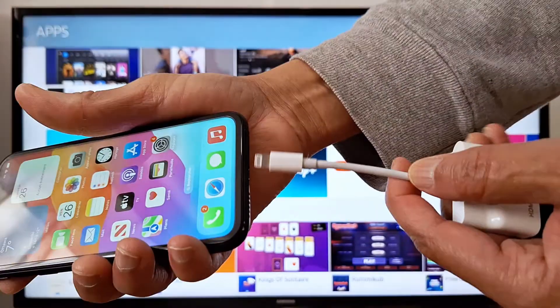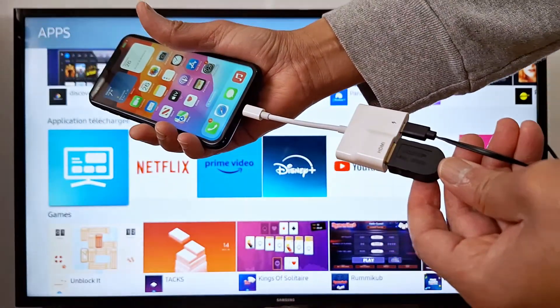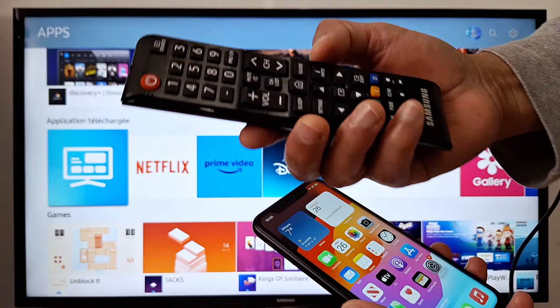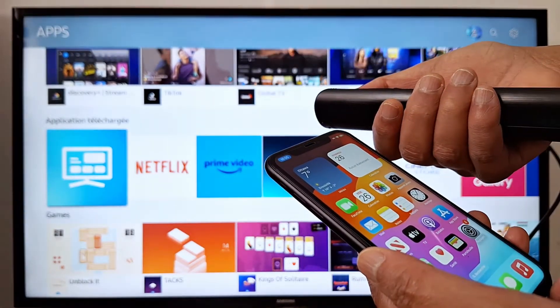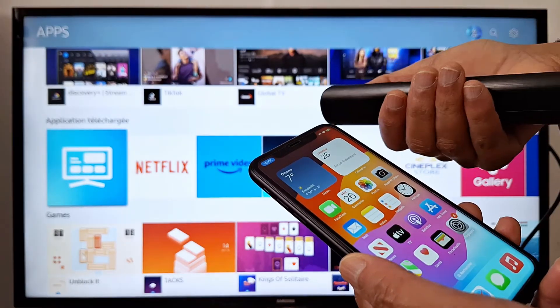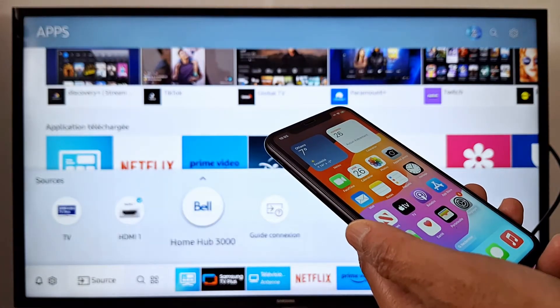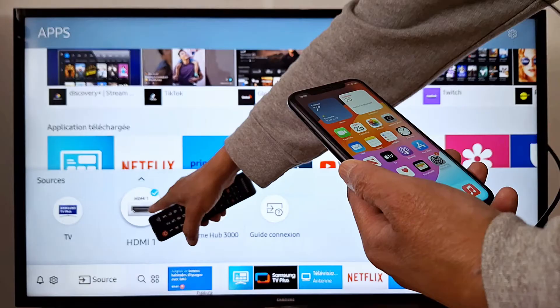Now connect your iPhone. Once everything is connected, use your TV remote and look for input, HDMI, or source — it depends on your TV model. I'm going to search for HDMI — this one here.